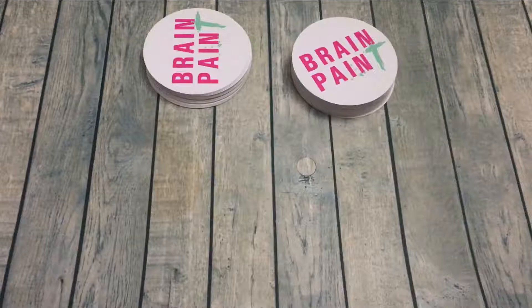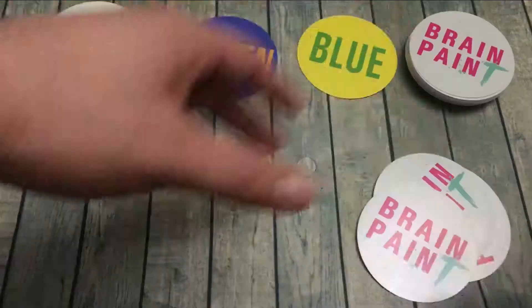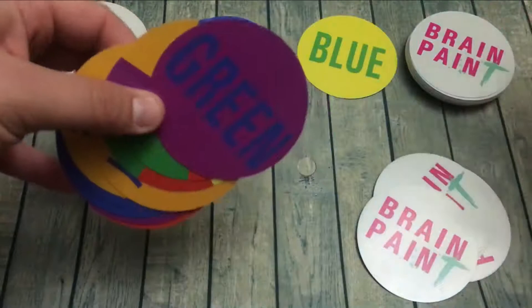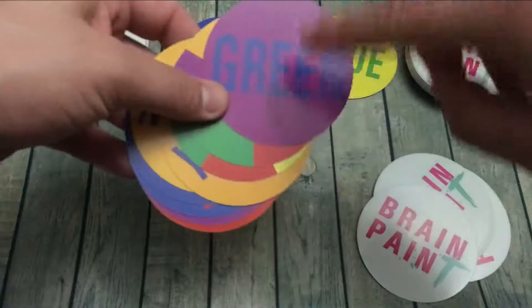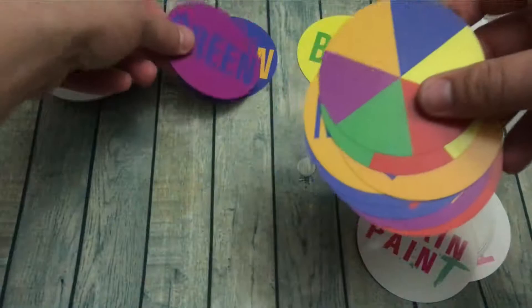The first person to clear their deck wins. The next game in the box is called Color Splash. Each player gets 10 cards and the rest is split into two equal decks. Reveal the top card of both decks. Players are all going to be playing simultaneously to relieve their hand of cards by matching either the font, the font color, the background color, or the text to any of the cards in the center.